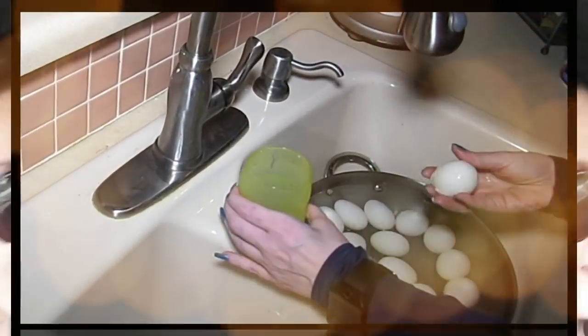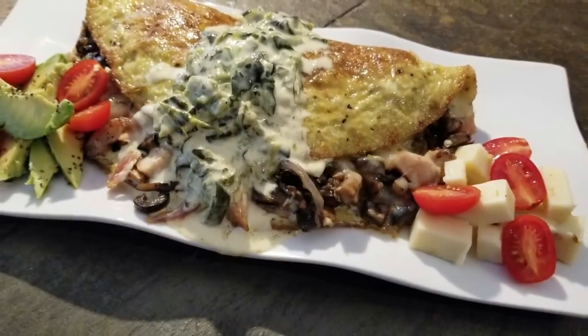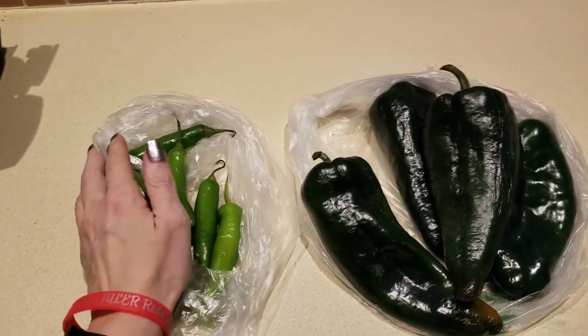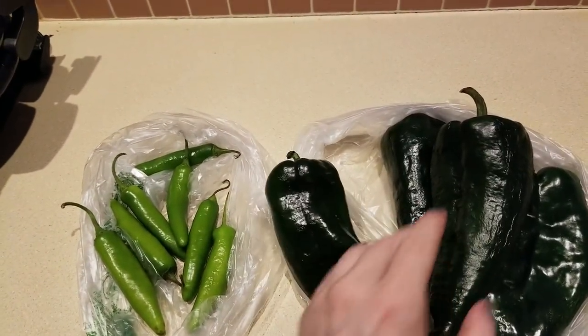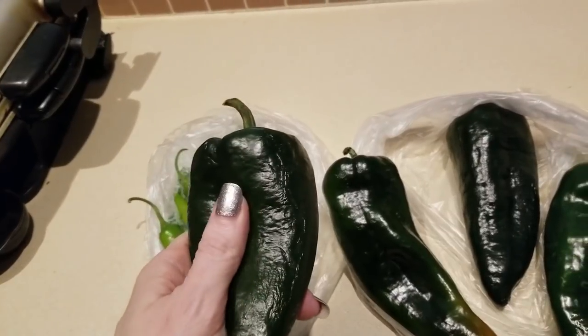Hey everybody, it's Alma. Welcome back to Keto Meets Menopause. Good Sunday morning! We are getting ready to make some breakfast this morning. We're not doing a haul because David just picked up a couple of things for breakfast that I could cook.